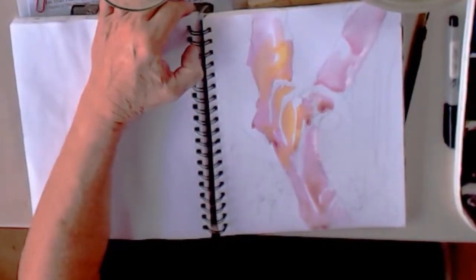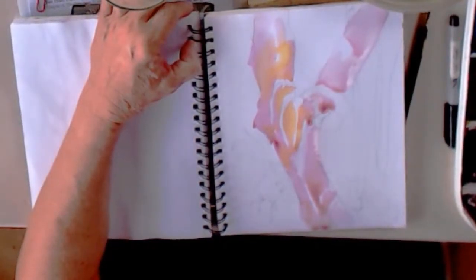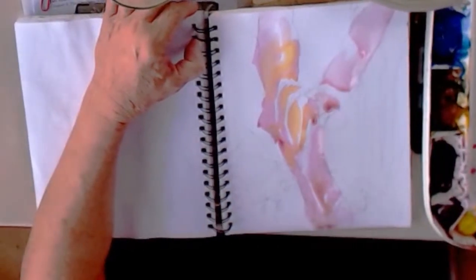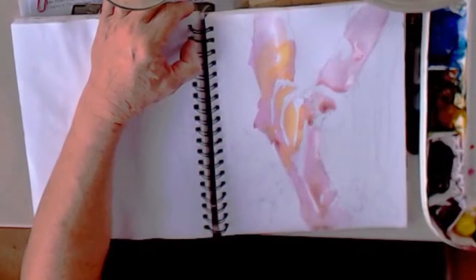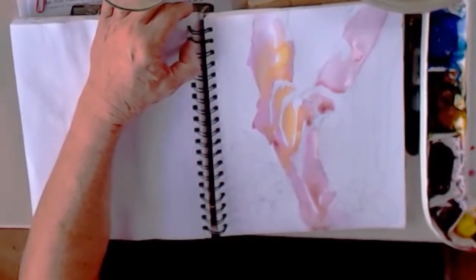I want to jump into darks. I'm going to go with my favorite dark green, which is a combination of Ultramarine Turquoise and Quinn Sienna. There's Quinn Sienna. Does that make a great green?